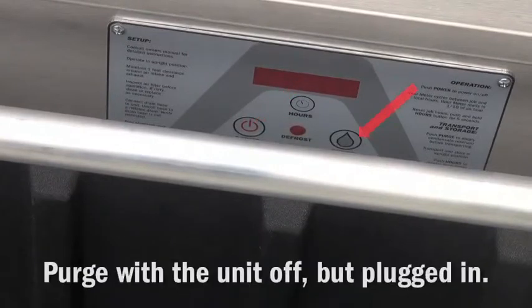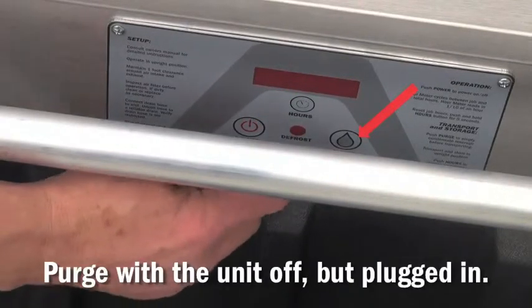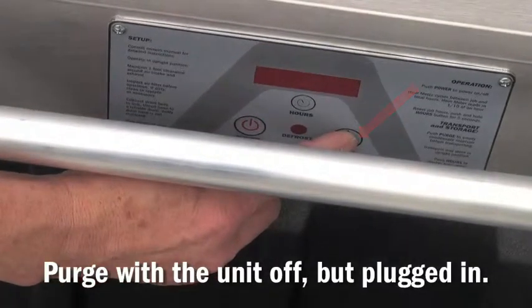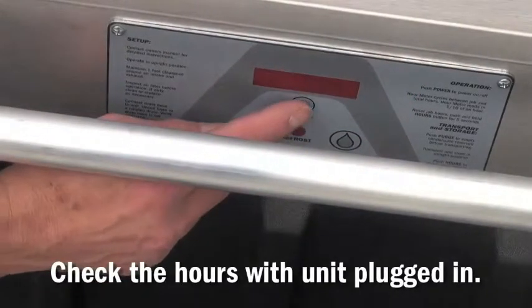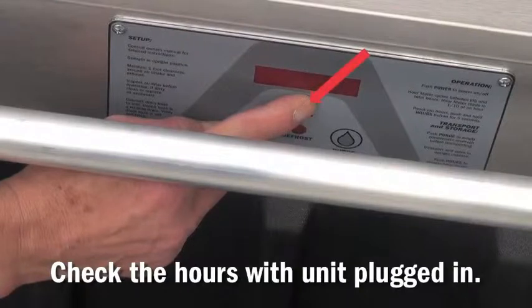You can also purge the system with the unit plugged in but not powered up. You can also check the hours with the unit plugged in and not powered up.